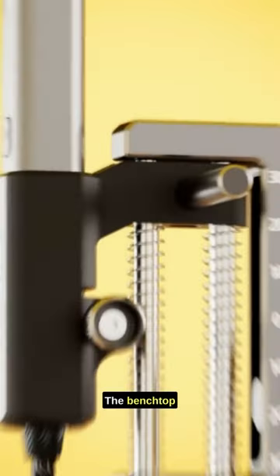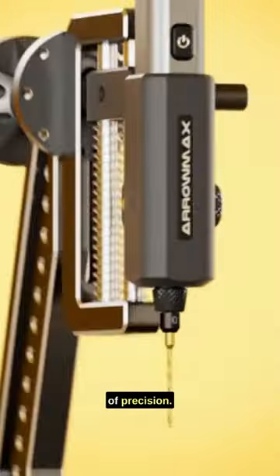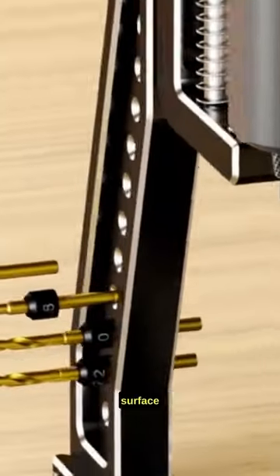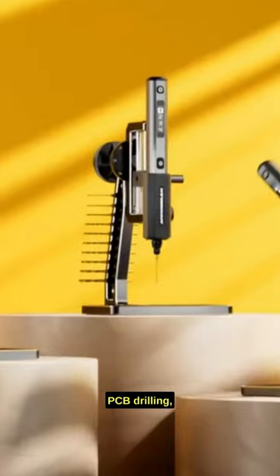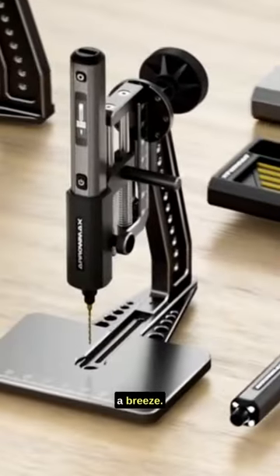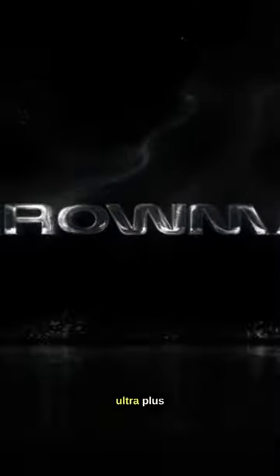And that's not all. The Benchtop Press is a beast in the world of precision. It offers a sturdy work surface with adjustable angles, making tasks like PCB drilling, jewelry making, and small-scale carpentry a breeze. Get your SDS Ultra Plus today.